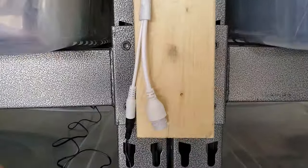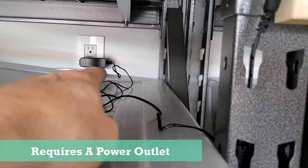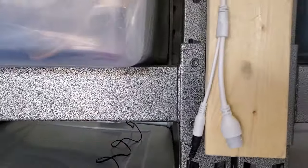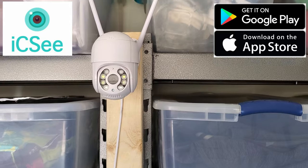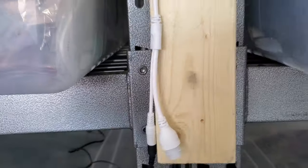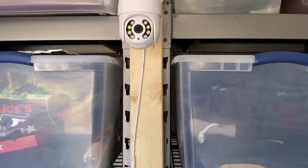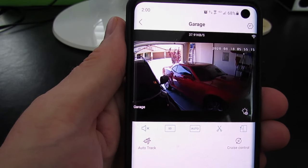This Wi-Fi IP camera requires an outlet, so plug in the power adapter to the camera and then to a power outlet. Next, go ahead and download the IC app from the Play Store or iTunes, then set up a username and password, go to add Wi-Fi device, and follow the instructions to connect to your router. The camera will give you a voice prompt to let you know it's connected. And that's it — it's pretty easy to set up.